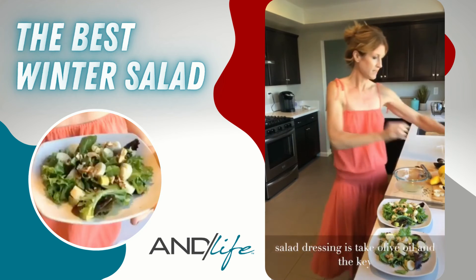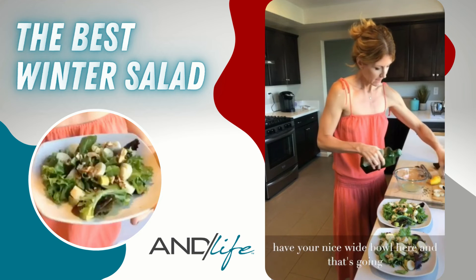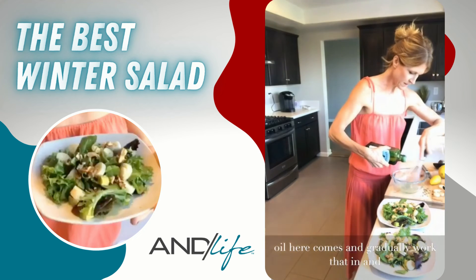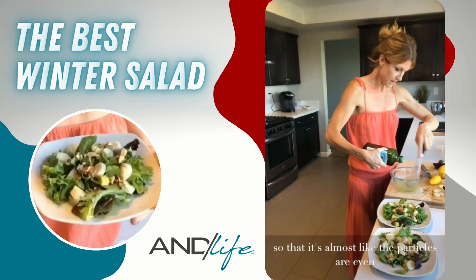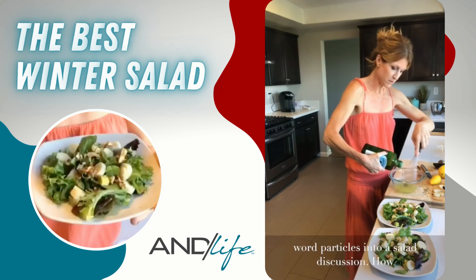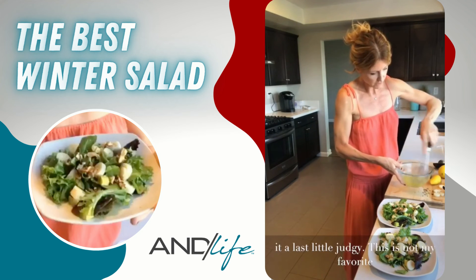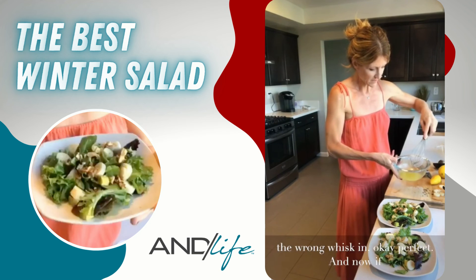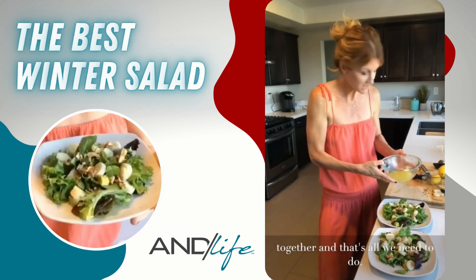To make the salad dressing, the key is to pour the olive oil super slowly while you whisk. Use a nice wide bowl so you can get air in. Slowly, slowly pour the olive oil and gradually work it in — you're creating an emulsion so the particles blend evenly. Once it's nicely blended together, that's all you need.